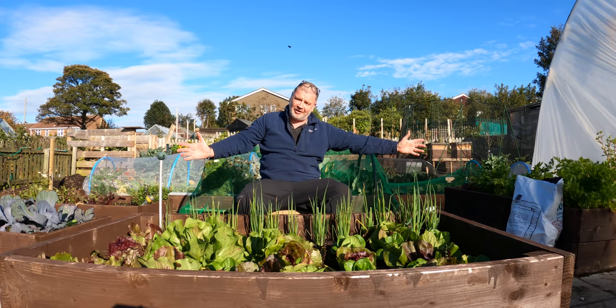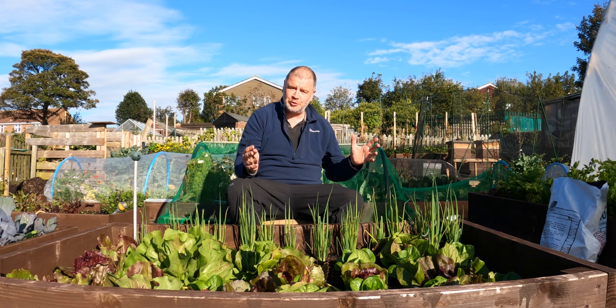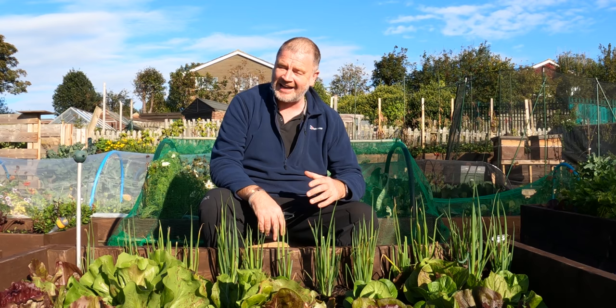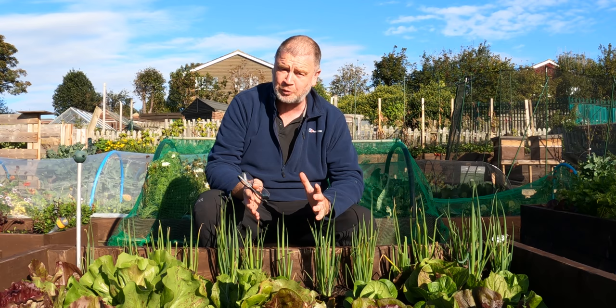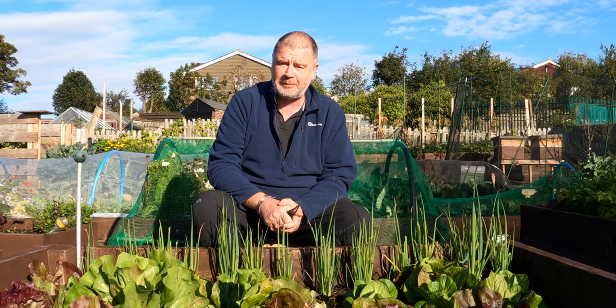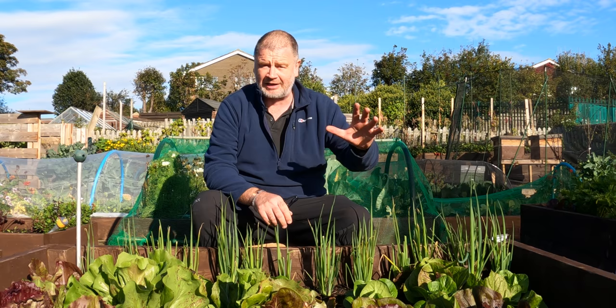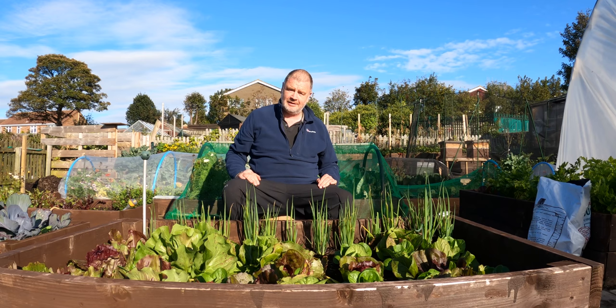Morning everybody, my name is Tony Smith and welcome to my garden on a glorious day. Today we're going to have a little change from the usual gardening. I'm going to give you my thoughts and impressions on markers for labels. Stick around till the end — there's a lot of people in the comments who've mentioned the probably cheapest marker of all that works the best. Don't forget to subscribe; hit the like button as well.